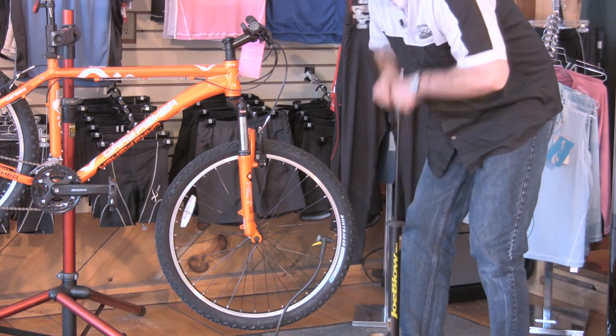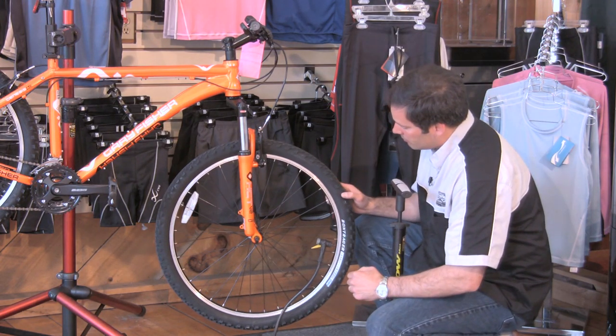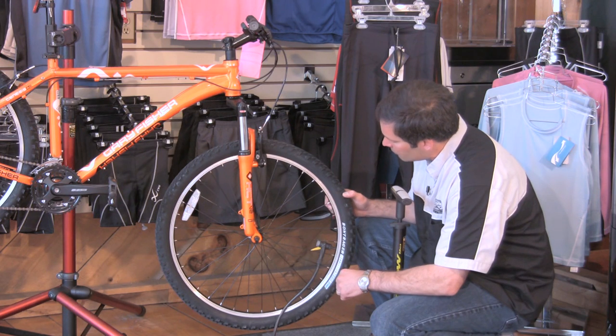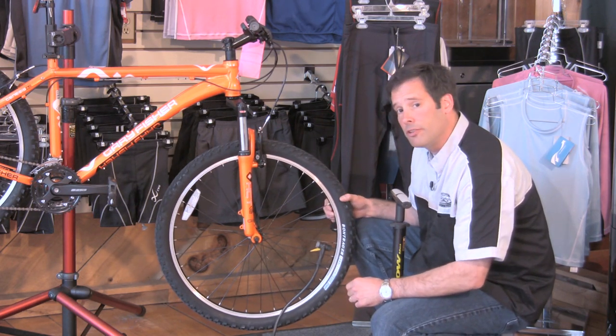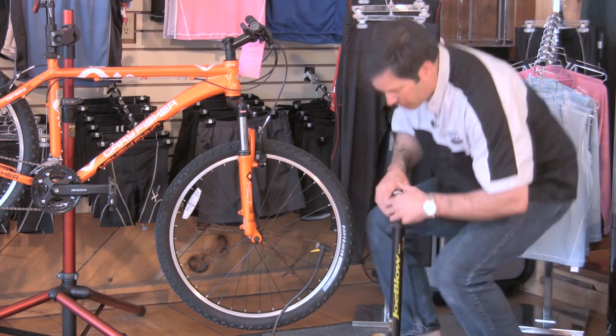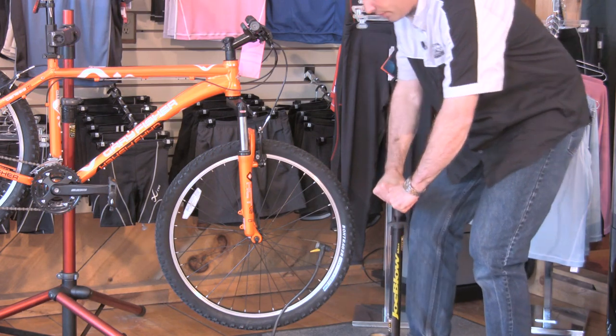You'll feel the resistance on the pump. Now tire pressure is important, and tire pressure is written on the sidewall of your tire. So in this case we're going to put about 50 pounds into this bike, because it takes 45 to 60 pounds in the tire. So we're just going to pump until we hit 50 pounds, which is right there.